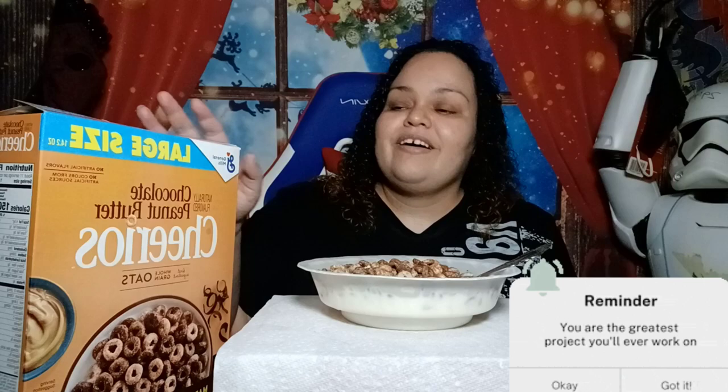Okay, so again, this is called Chocolate Peanut Butter Cheerios and it's made with real cocoa and peanut butter. So let's see — and for all these reviews that I'm doing, you guys, please try it out and tag me and let me know your thoughts. Three, two, one, go.